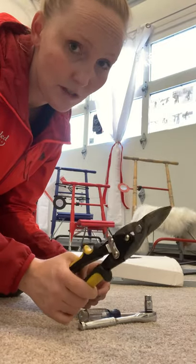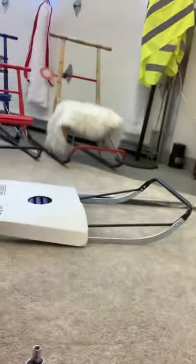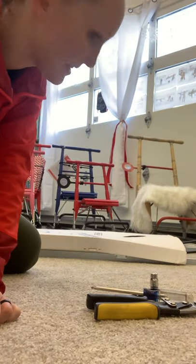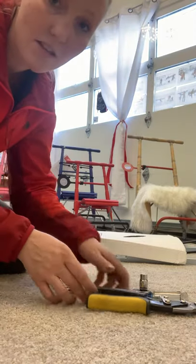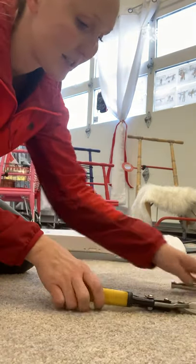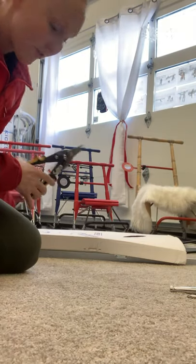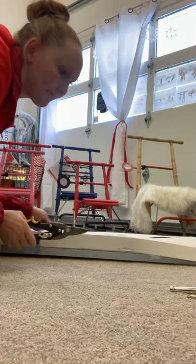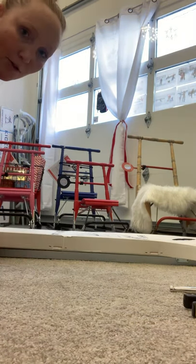All of these sleds come packaged and flat — you can see the sled behind me. The sled I'm assembling today is a T7. I just have to open up the packaging, and this is where the scissors come in handy.